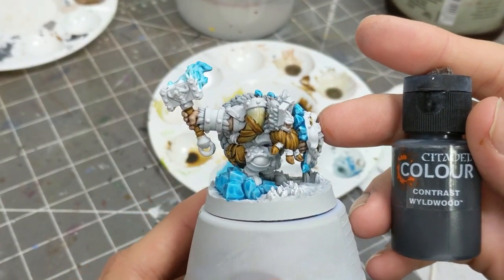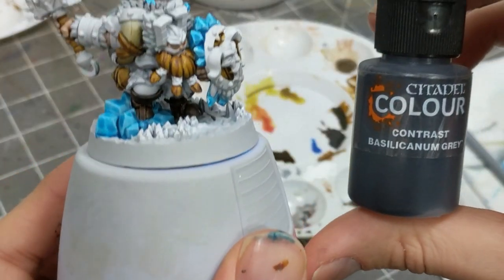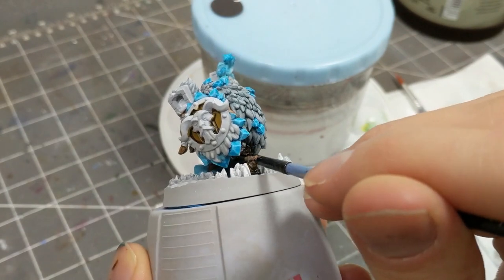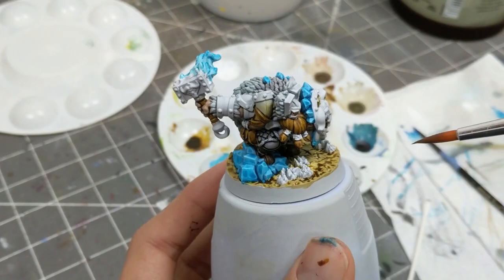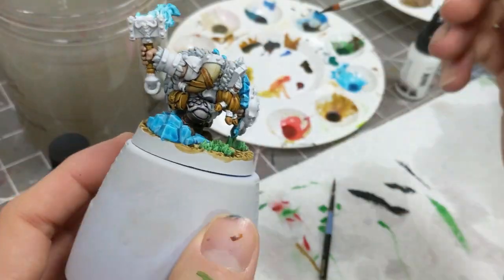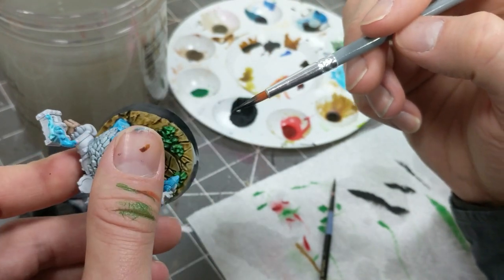I'm using a dark brown for the boots. For the small visible part of the tunic and the pants, I'll be using Basilicanum Grey. I'll be using Aggaros Dunes for the dirt on all the bases for all the minis, and Ork Flesh for the grass. Before moving on to metallics, I paint the rim of the base black. I like to thin my black paints with some black ink — this makes the paint flow better while helping maintain opacity, and I like doing things in one coat.